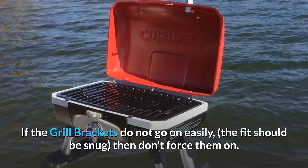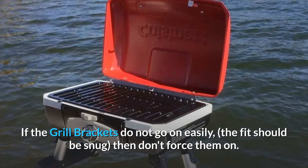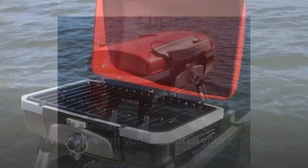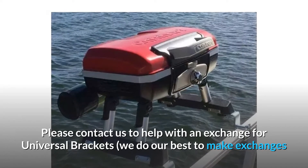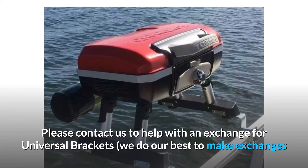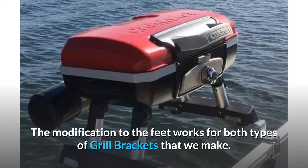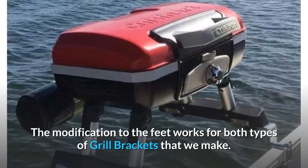If the grill brackets do not go on easily — the fit should be snug — then don't force them on. We don't want you to scratch your railing. Please contact us to help with an exchange for universal brackets; we do our best to make exchanges as easy as possible. The modification to the feet works for both types of grill brackets that we make.